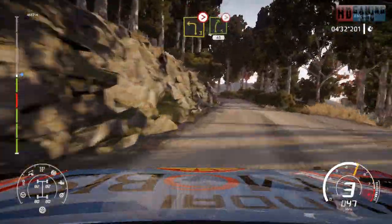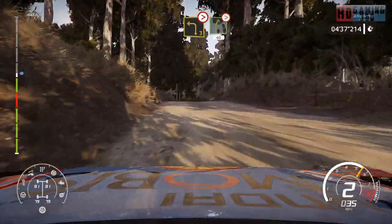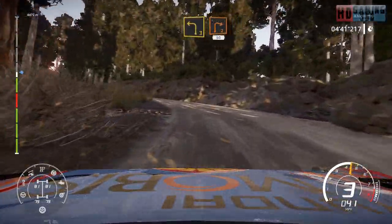Left 3, tightens into right 5, tightens over bump, 40. Left 3 and right 2, medium, keep in, 50 over bump.